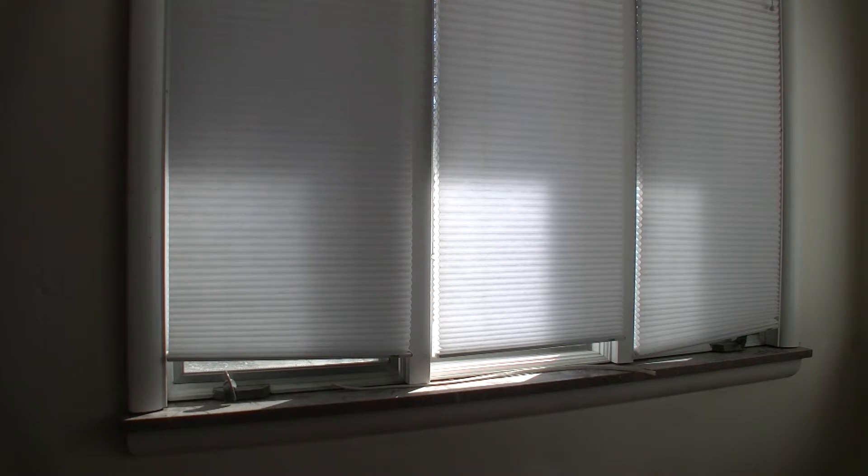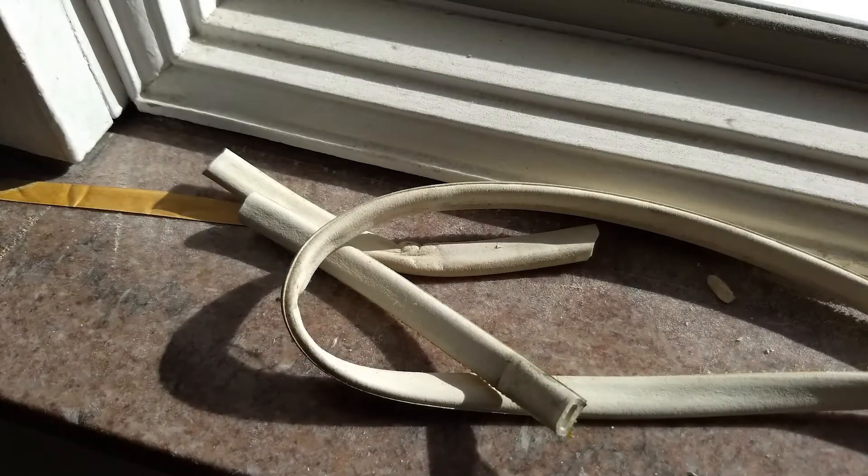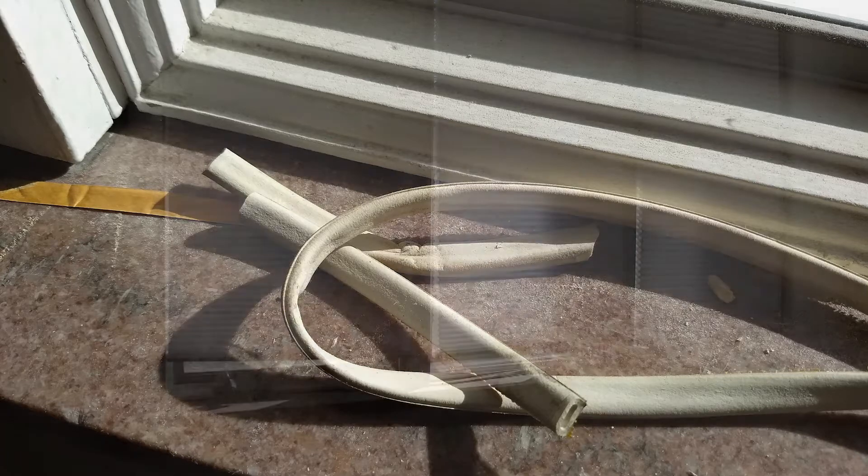These are the last two windows that we're going to do because they're the last two that have these windowsills in them. Now, this window that you're looking at right now is the only window that has had this, like a weather stripping, stuffed in between the windowsill and the bottom of this window case. It didn't take any time to pull out of there, and it sure would have been nice if that was in the rest of the house, which of course we all know it was not.